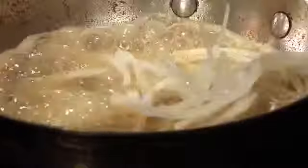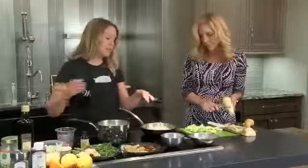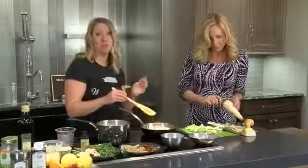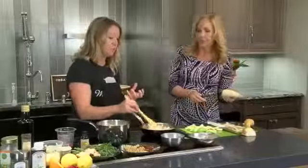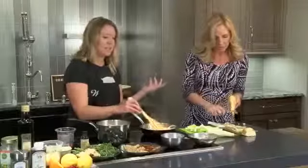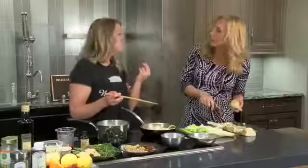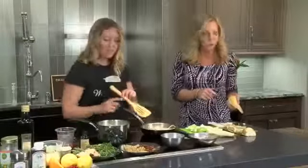Butter will brown before it burns — that's the key point. Once it browns, it's pretty quick before you can lose it, and then it will go to scorch, and you don't want that. So you have to find it at the right moment. Right in between that stage is what we call brown butter, and it gets this smell of popcorn, or almost a nutty, toasty smell. It is just phenomenal.